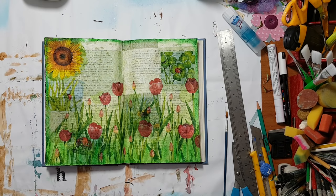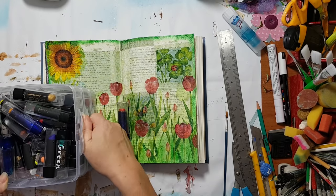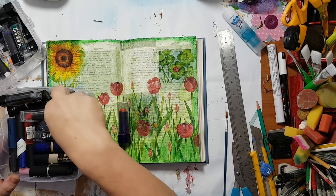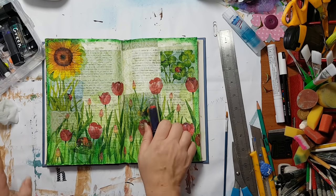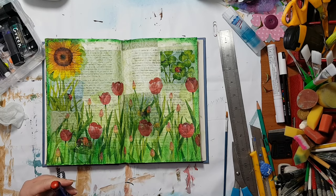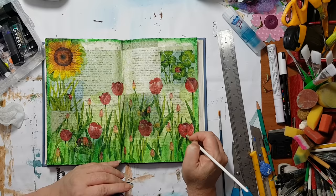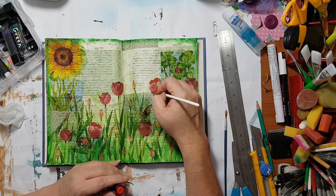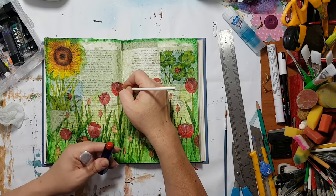I just need to clean my fingers from the green. I've got this lipstick. If you don't want to use your fingers, you can find a little brush like this, also from cosmetics, and use it to add color wherever you want. It would be more accurate on small places like this.